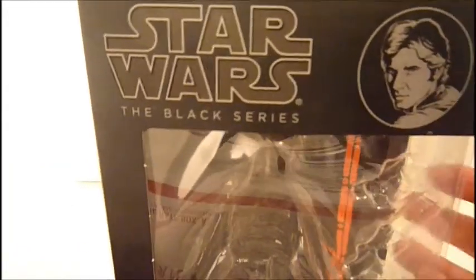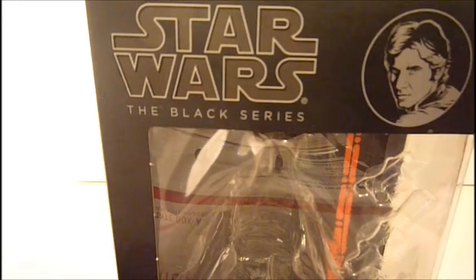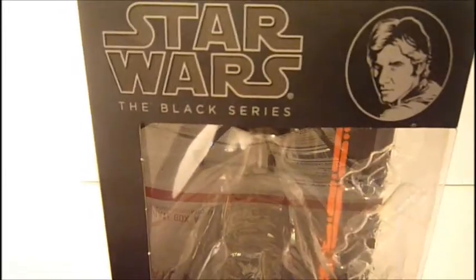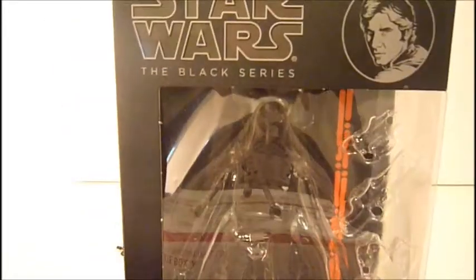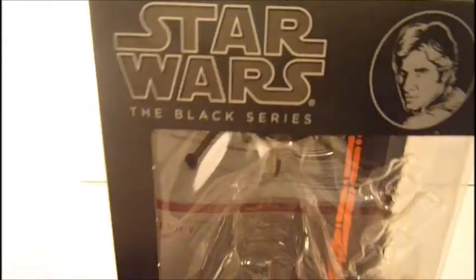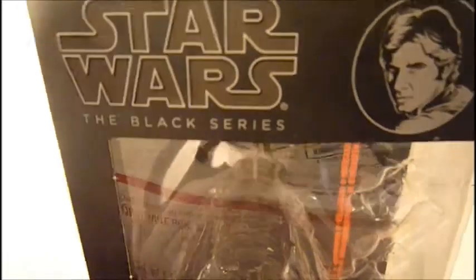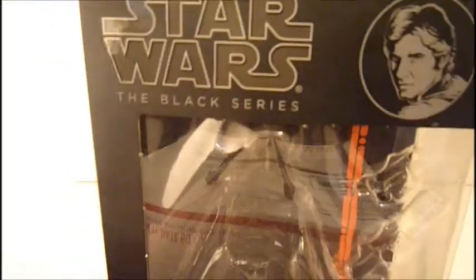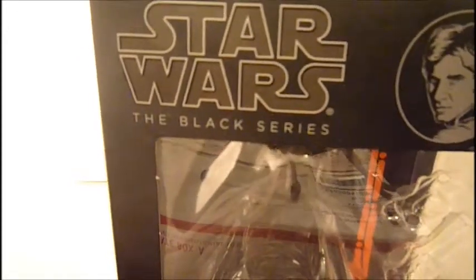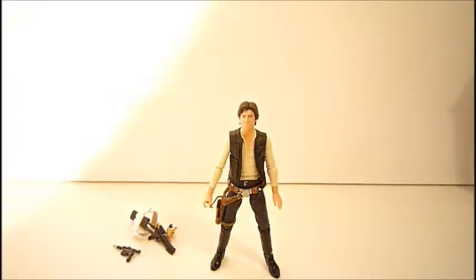One thing I really like about this packaging is you have a choice to either leave the figure in the packaging and display him that way, take it out and display him, or take him out to play with and put him back in the box looking like new. I really wish 3-inch figures would do that, but with those you'd probably have to super glue the card back onto the plastic.